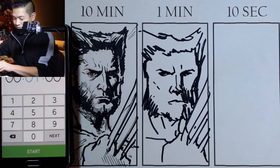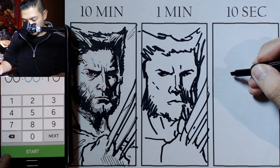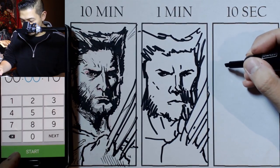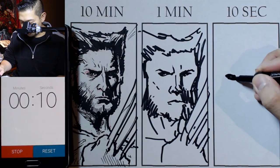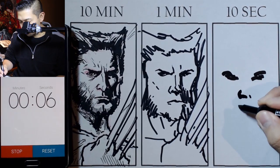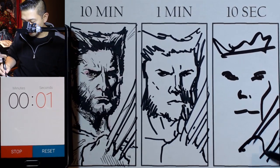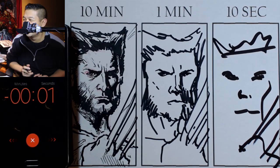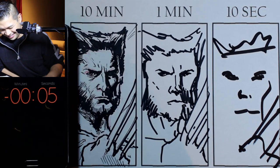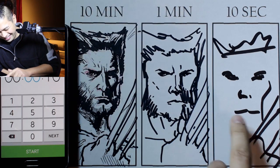I'm just going to use the thicker marker for this 10 second drawing. So here we go, in 3, 2, 1, go. That's not my best 10 second drawing right there.